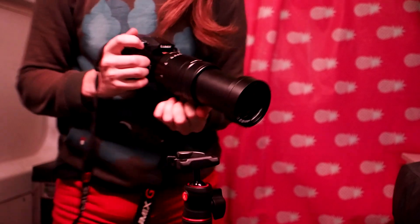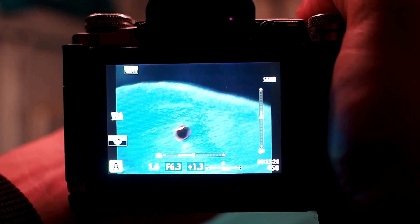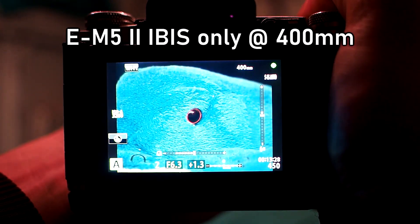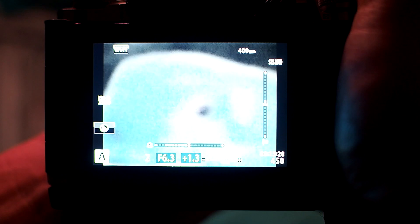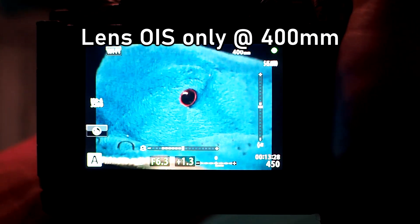Where the lens IS and sensor IS can work in tandem. To be honest though, using it on an Olympus body has worked perfectly well for me. The lens stabilisation is very good on its own, as is Olympus's in-body stabilisation. Both are so effective that, in the case of wildlife photography, the limiting factor in your shooting will be the subject's movement rather than your hand jitter.